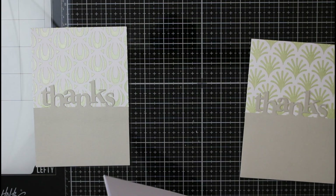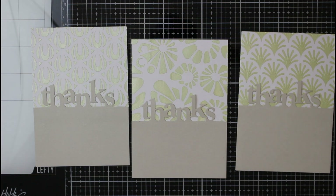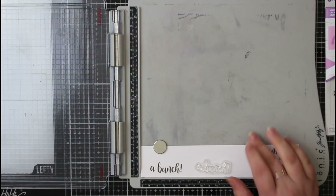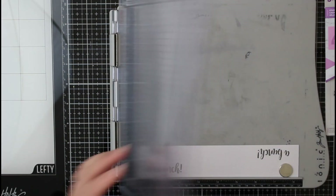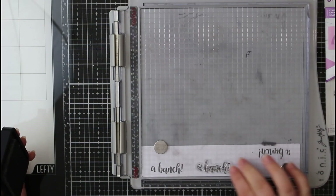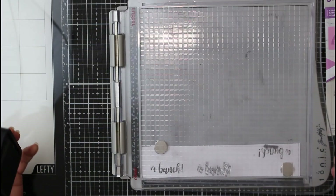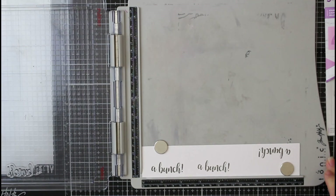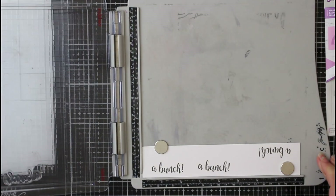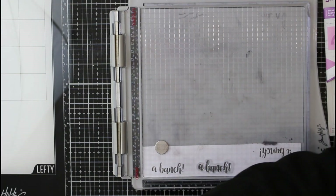The next thing to finish these off is I want to use one of the stamps that came with the stamp and die set — that's just going to finish off our sentiment. The stamp I've picked is 'a bunch,' so it will read 'thanks a bunch.' I decided to stamp this in something other than black — I wanted to follow that muted color palette, so I picked Distress Ink in Pumice Stone, which is a dark browny-gray color. I thought this would work a lot better, and I'm stamping this onto the watercolor cardstock because it's a little bit creamier than stark white regular cardstock.